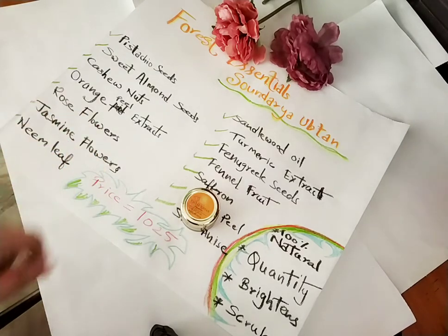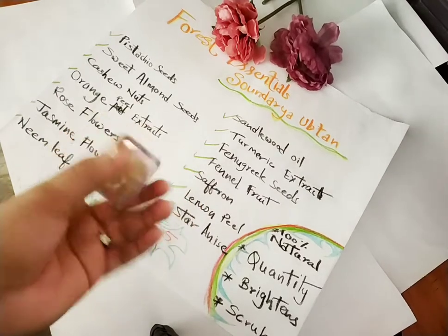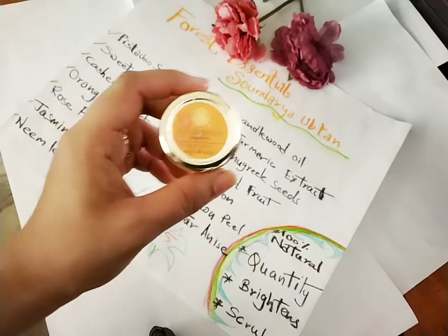Whenever you buy an ubtan from Forest Essentials, don't buy two or three at once — just buy one. If you buy multiple, you'll end up wasting them, like I did. I once bought two ubtans and both expired before I could finish them. Since it's 100% natural, the smell changes significantly when it expires. I sometimes use the expired one as a body scrub in the bath so it doesn't go to waste. So buy one at a time, finish it, and then buy the next one.